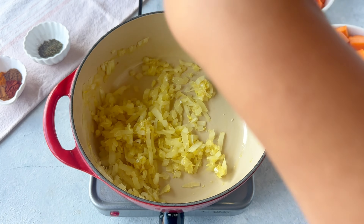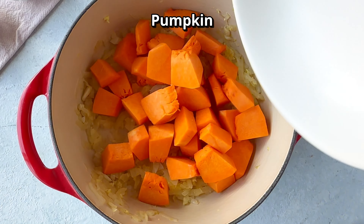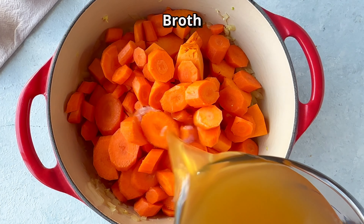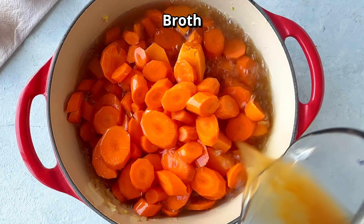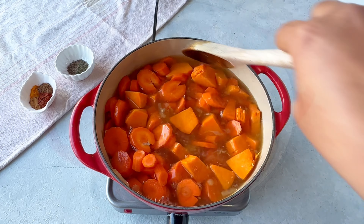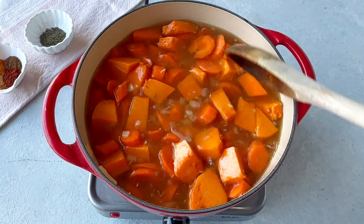Now it's time to add the diced pumpkin. I've already peeled and cut the pumpkins into small pieces, and I've also peeled and diced the carrots. Add it all in and add the broth, and give it a good stir.